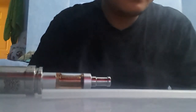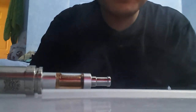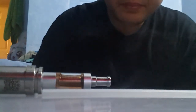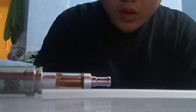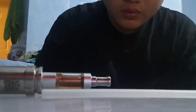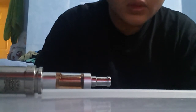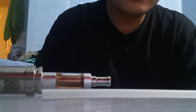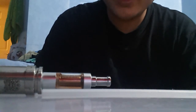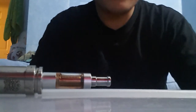Cotton pad — you can get it at any store. It's just a matter of patience when building. It depends on what kind of build you want — dual coil, single coil, whatever you want to build. At least you're saving money. You're not buying expensive silica wicks or cotton wicks. It's just cotton pads you can get anywhere. Thanks, bye bye.